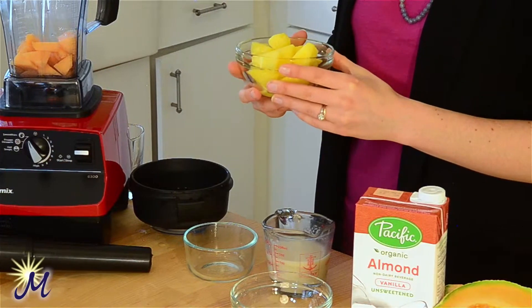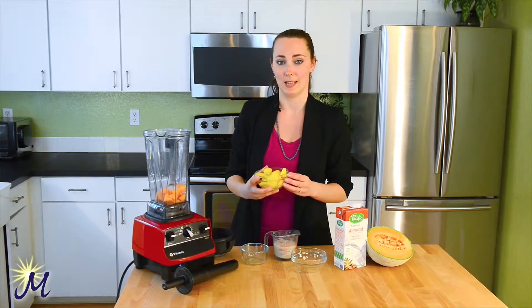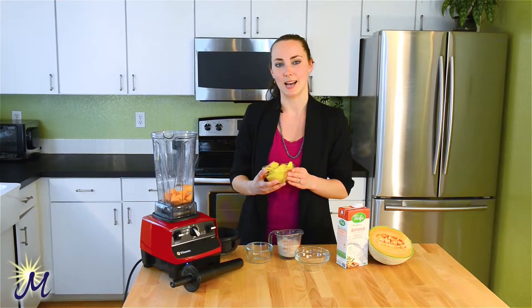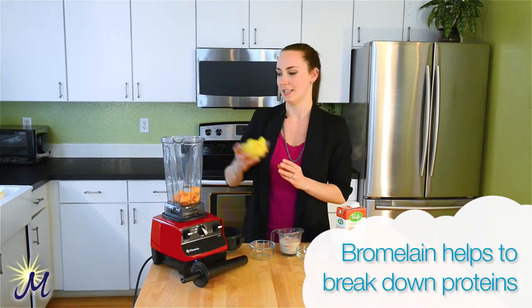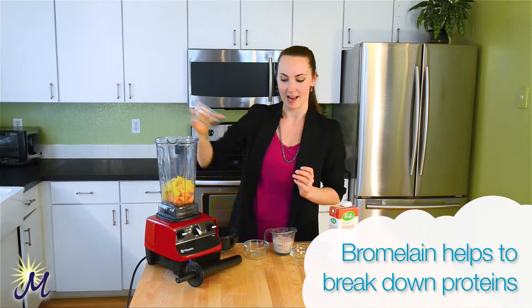We also now have half a cup of pineapple and half a cup of mango. Both of these have bromelain in them. Bromelain is an enzyme that actually helps you digest your food better, so awesome for the digestive tract. Add that in.